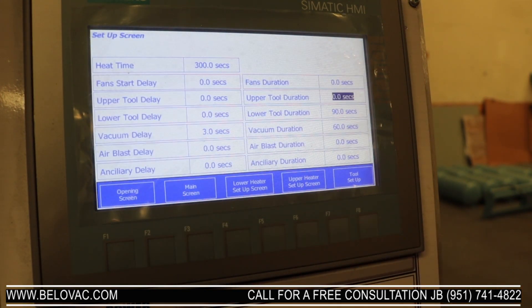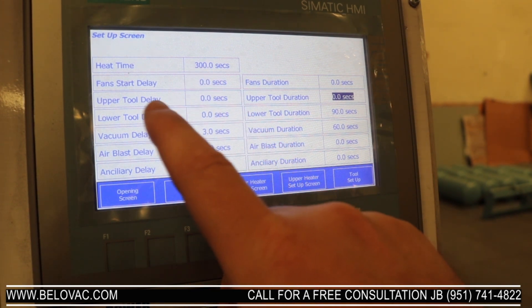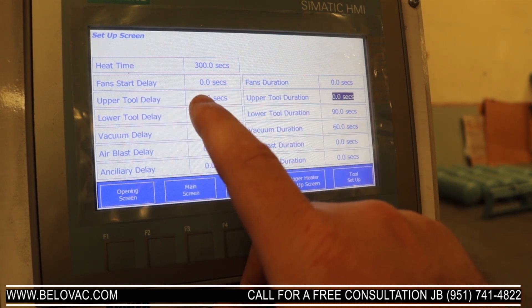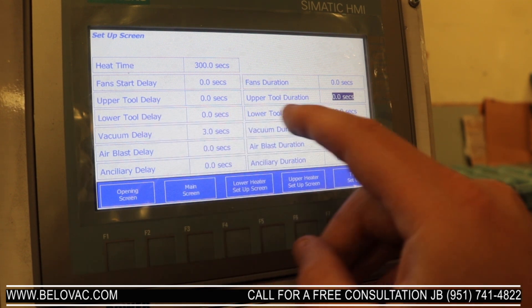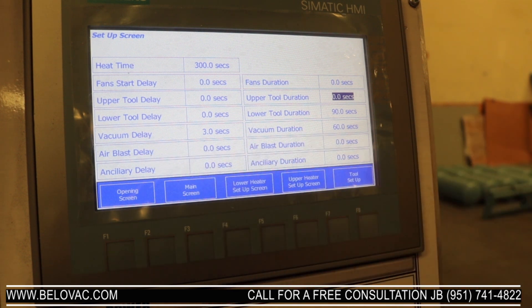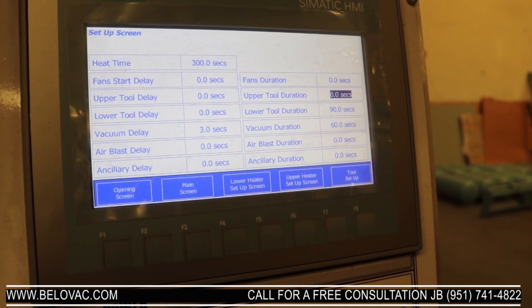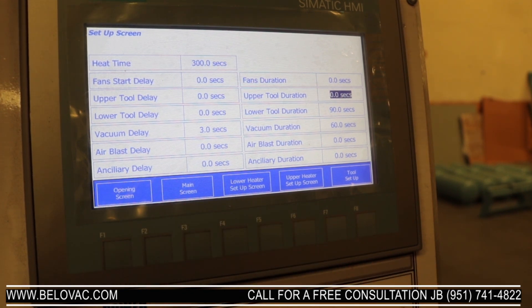From the opening screen we can go into our timer setup and we have all the various timings for the machine: heat time, and there's an optional fans that you can add to the machine, upper tool delay, upper tool duration, lower tool, lower duration, vacuum, vacuum duration, and air blast to inject air into the formed part to help release it. We also have the ancillary, which is just a spare output on the machine if you wanted to add something — such as an upper vacuum or upper air assist or something of that nature.